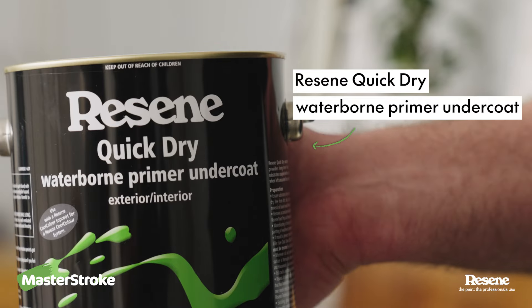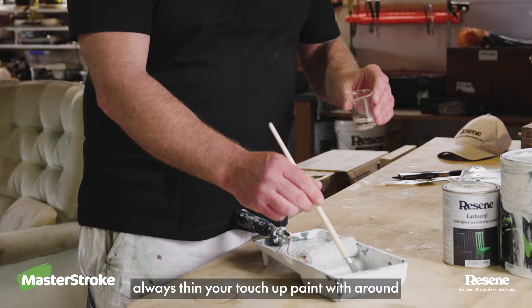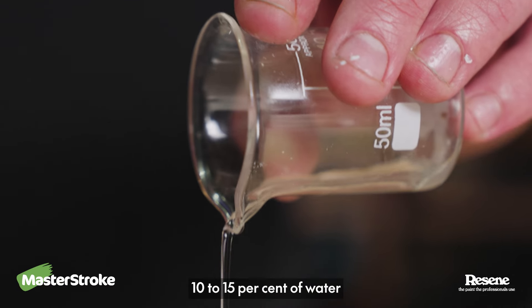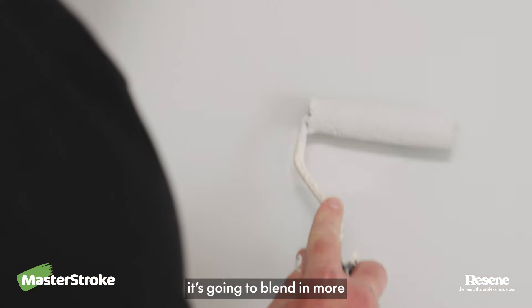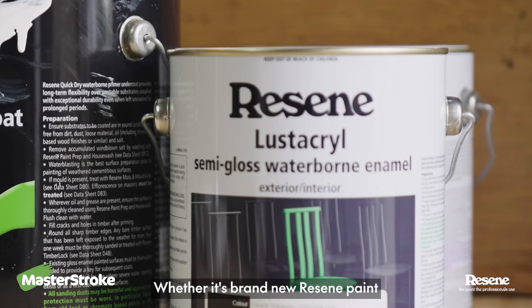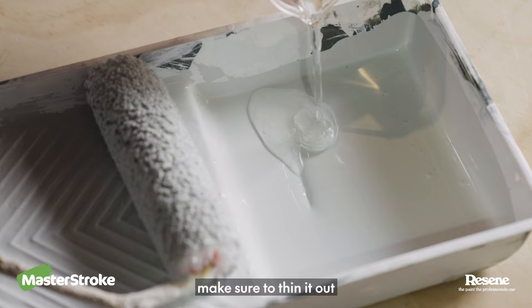Take your masking tape off and spot prime your nick. Hack number two: always thin your touch-up paint with around 10-15% of water. This takes the gloss out of it, so when you touch up your wall it's going to blend in more. Whether it's brand new Resene paint or the original can from your garage, make sure to thin it out.